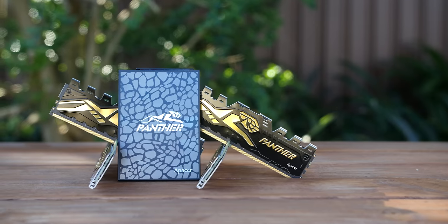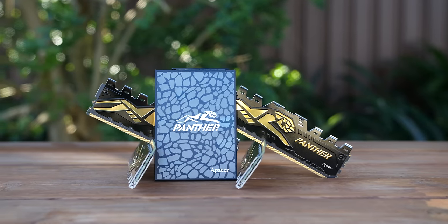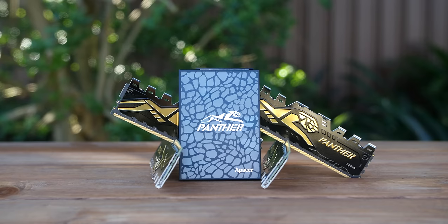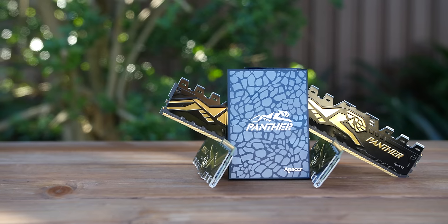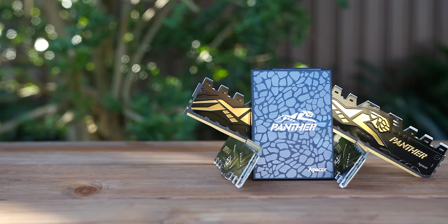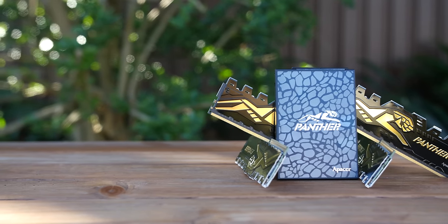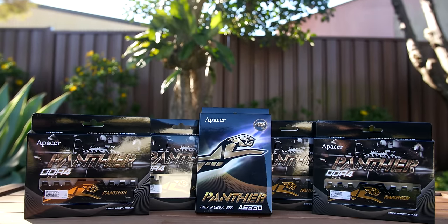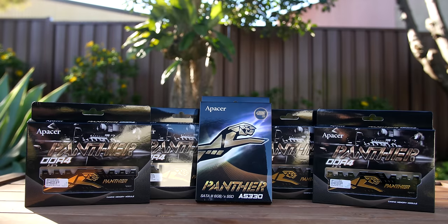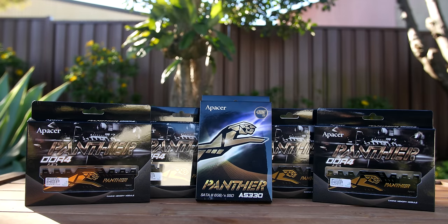The interface is SATA 3 6GB per second, and this particular model, the 480GB, has read speeds up to 520MB per second and write speeds of up to 480MB per second. This SSD also comes with a 1,000,000 hour life expectancy and 3 years warranty.